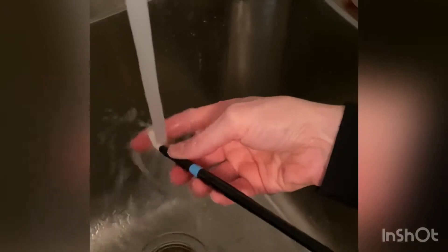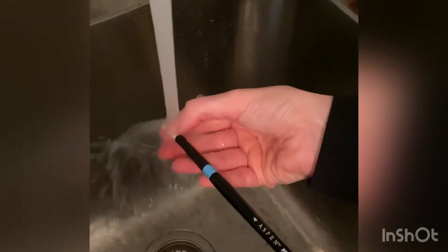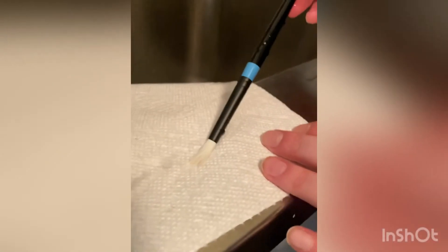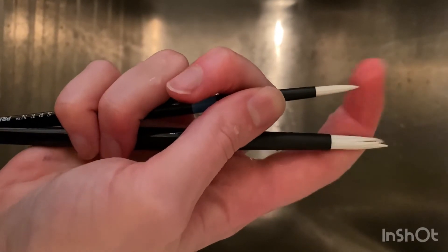Then I carefully dry and store the brush ready for use. I personally don't put the plastic protectors back on my brushes because if they get trapped, you can actually damage some of the bristles. However, I know that some people do this, but make sure they're careful. And basically, your new brushes are ready for use.